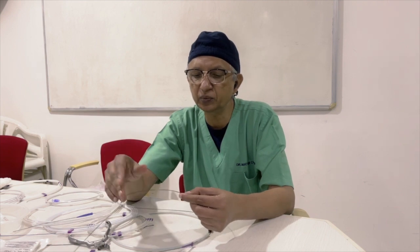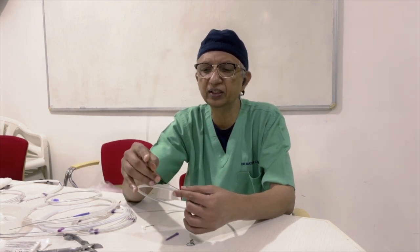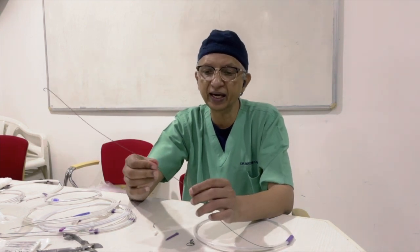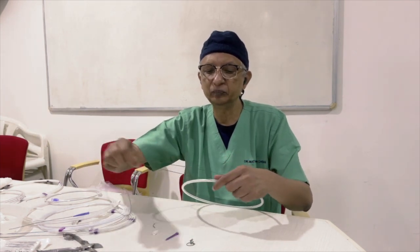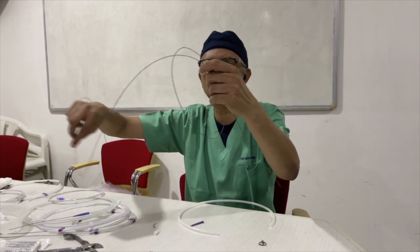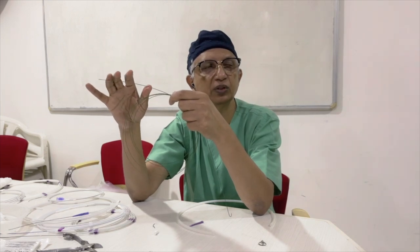The next wire is the Rosen wire. It looks like a J wire but the only difference is it is stiffer - you can feel the stiffness and when you try to rotate it, it comes out. It's easy to understand why it's stiff: the mandrel inside is more stiff. This is an exchange length wire - you can see it's much longer, definitely reaching more than 200 centimeters. Like the other wire it won't torque well - all these green-coated wires are generally not torqueable wires.